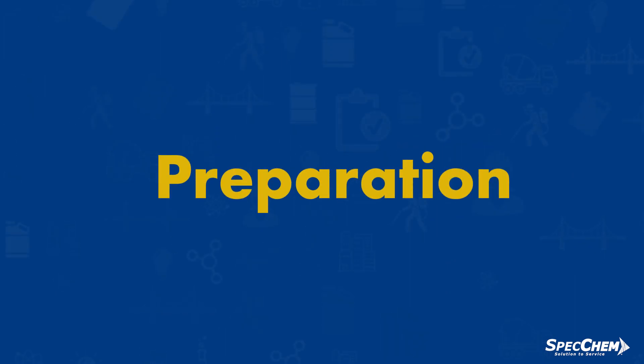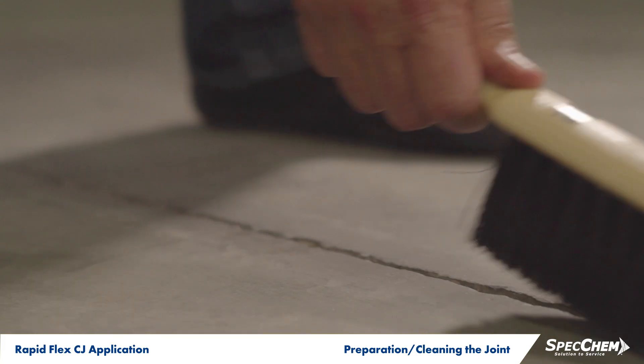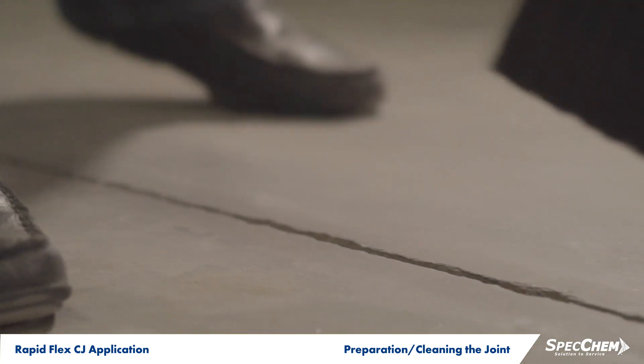Begin the joint preparation by removing any curing compounds, densifiers, sealers, or any other foreign substances from the concrete joint.